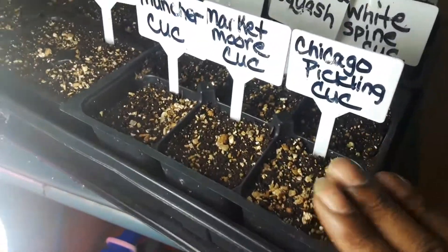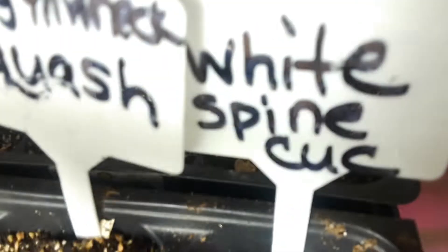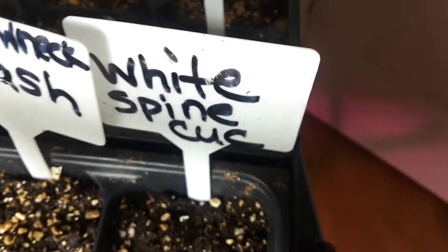Of course, who do you think germinated first? I told you — I put them in the big containers. The cucumbers! The winner is white spine. Look, y'all — 48 hours! You see it? The white spine cucumber has germinated.